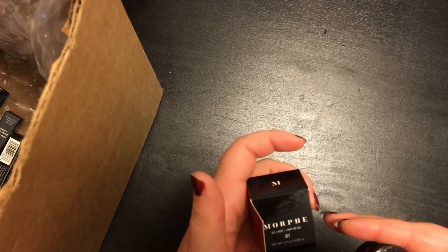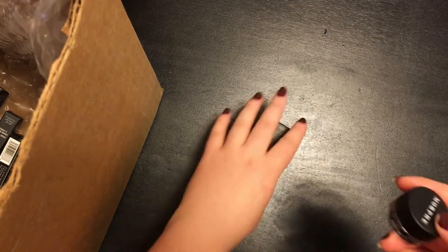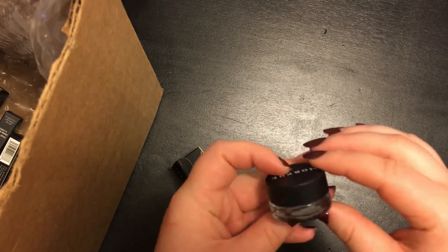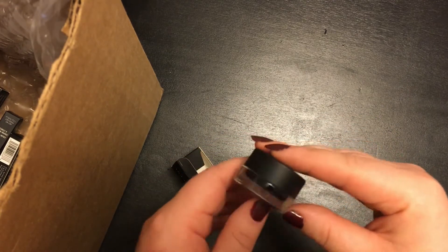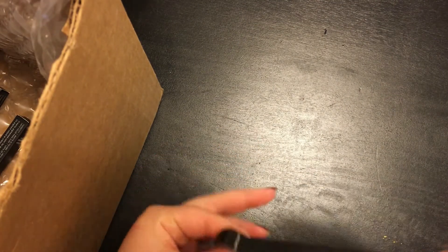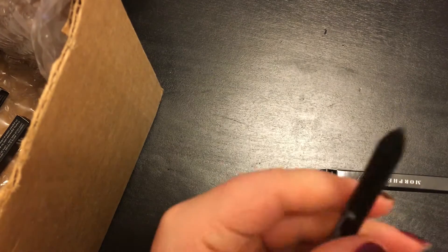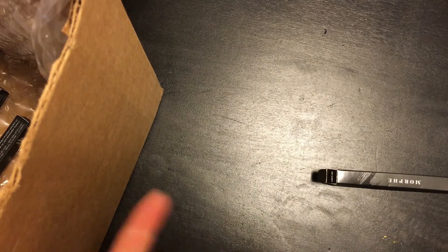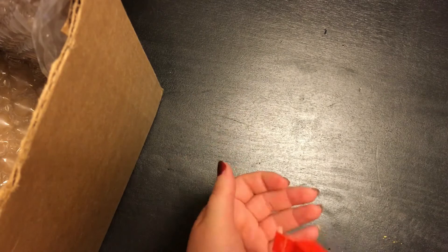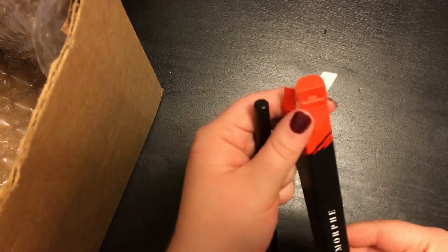I got this Morphe gel liner in the shade Jet to try out. I would say that gel liners are my preferred type as they feel substantial and purposeful when applied and they lend themselves to a really crisp line when done correctly. I went ahead and picked up the black eyeliner pencil as well for smudgy looks or smokey eyes or anything that would lend itself more to a pencil than a gel. I got two of the color liners as well — it's kind of unclear if they're intended only as lip liner or as eyeliner too, but I'm just gonna use it wherever I feel like, so it's kind of a moot point.